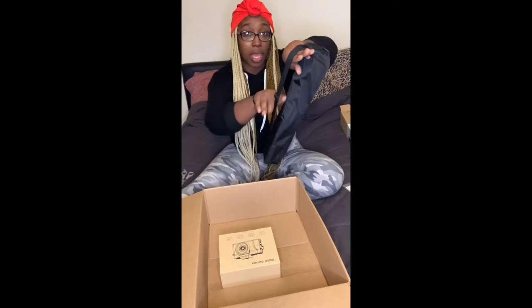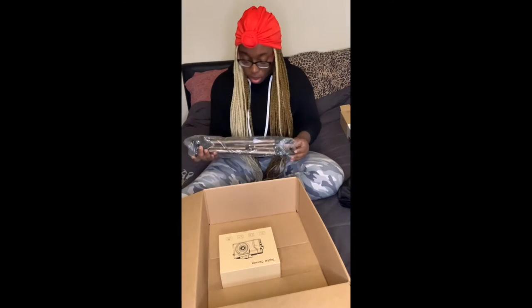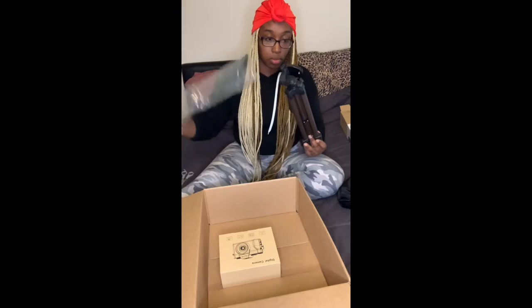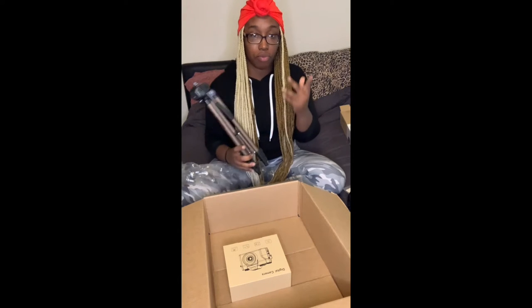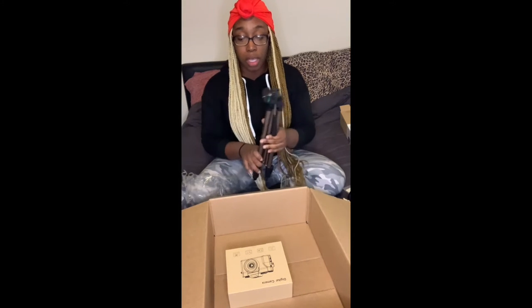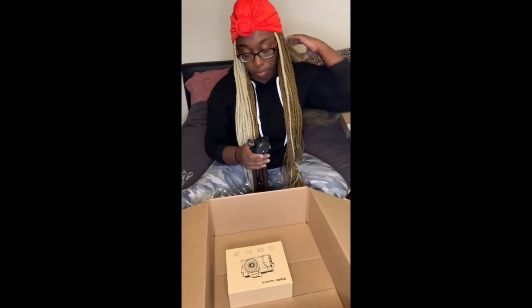The tripod came in a little tote bag, which is convenient — especially as a mom having to carry everything. It's an Amazon Basics tripod. The only thing I'm worried about is that on Amazon it always says 'items frequently bought together.' This was the item frequently bought with my camera and the SD card together. But I'm afraid it may not fit my camera the way that it should.